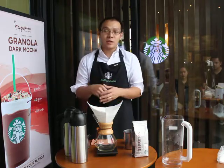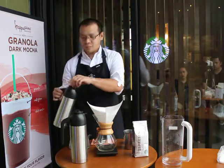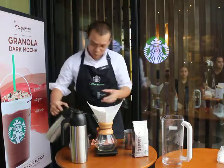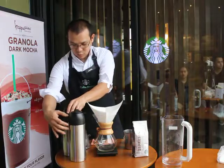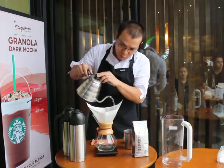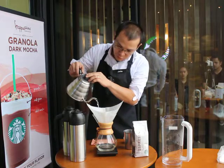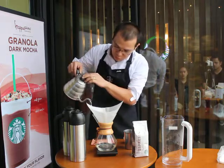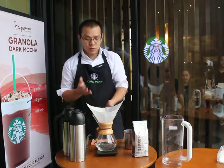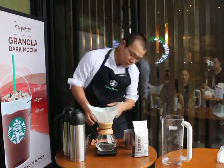Next is to wet the entire paper filter, including the portion that sits above the glass, using about 185°F hot filtered water. This is to eliminate the paper taste in our cup and also sets the temperature of our Chemex. Next is to discard the water used for priming.